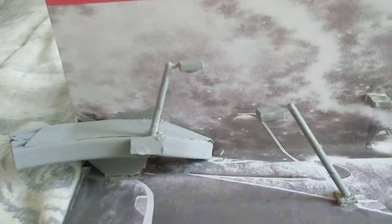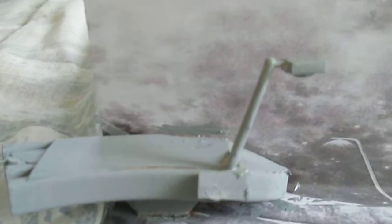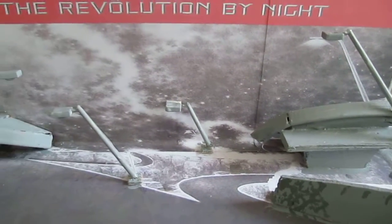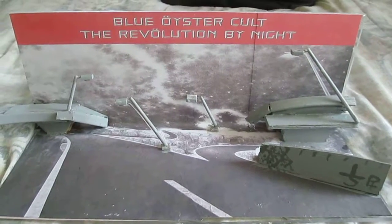It's very simple, yet it was not easy to build. These bridge sections were a pain. I had to get some curved pieces of roadway, so anyway I have one more to do. Revolution by Night.